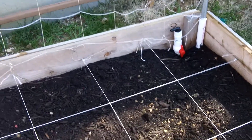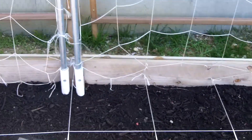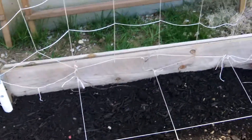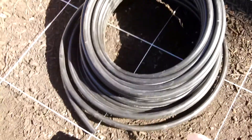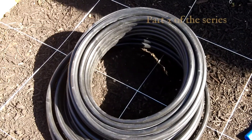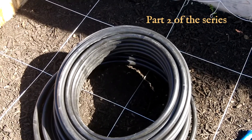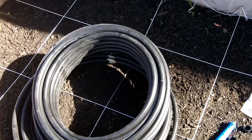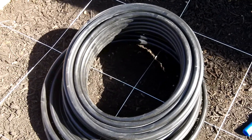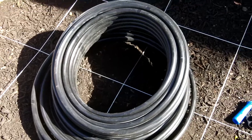Just one thing to note as we get started: I'm not a licensed plumber — I'm making this up as I go along, so do some research on your own. Also note that this pipe is only rated for 60 psi. In a later episode I'm going to talk about how I reduce the pressure coming out of my hose bib to maintain a constant pressure in my system, so make sure you're not exceeding the pressure rating on this line.